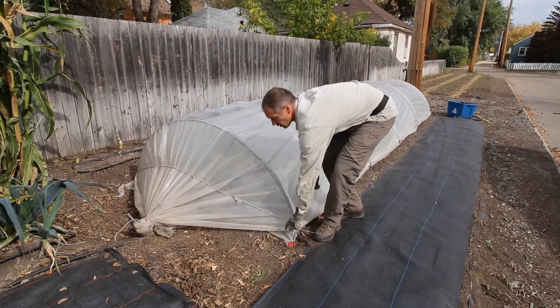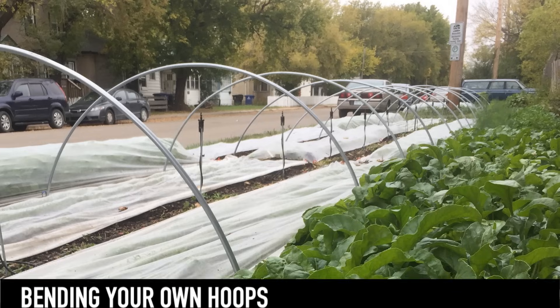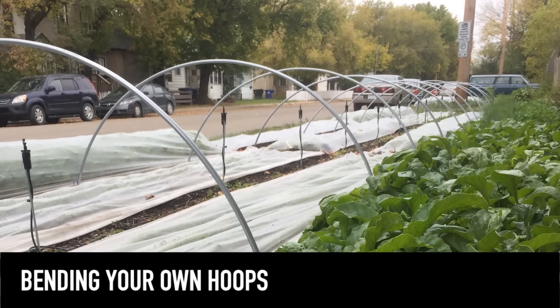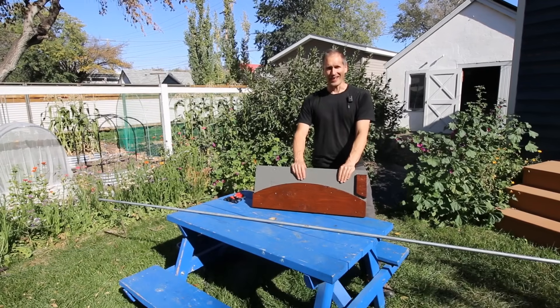Now I promised you a hoop bending demonstration, so let's head back to our yard to show you how you can make these hoops yourself. All right, let's bend some hoops!